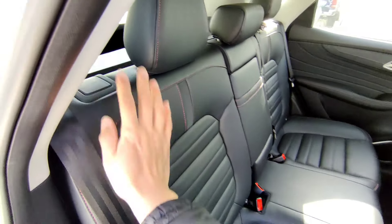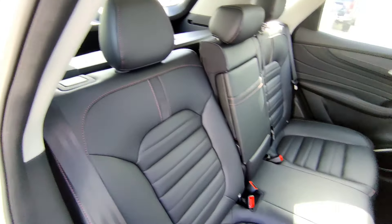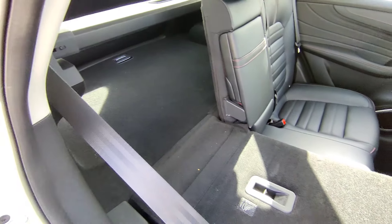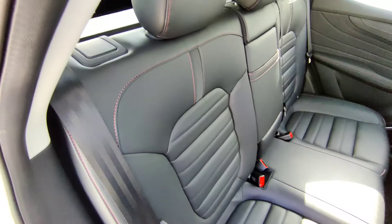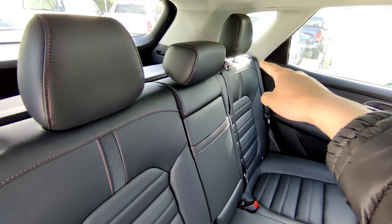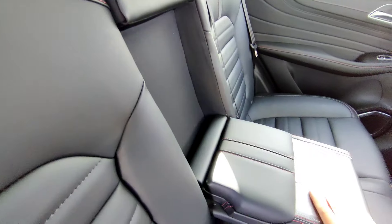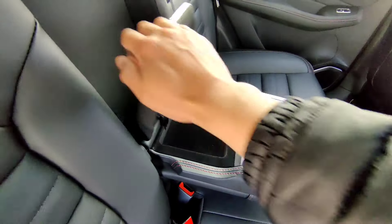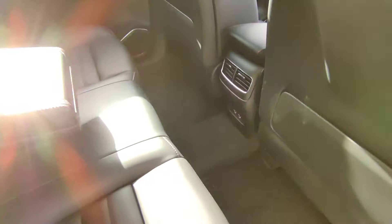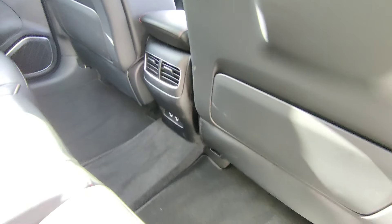Moving to the rear seats - you can adjust them. In the straight-up position, pull this lever to drop down a little to a lay-back position, or drop all seats down flat through the back, then pull it back up using the lever. The same applies on the passenger side. For rear passengers, the center console has a display, cup holders, and storage, plus air vents, USB charging ports, and side storage.